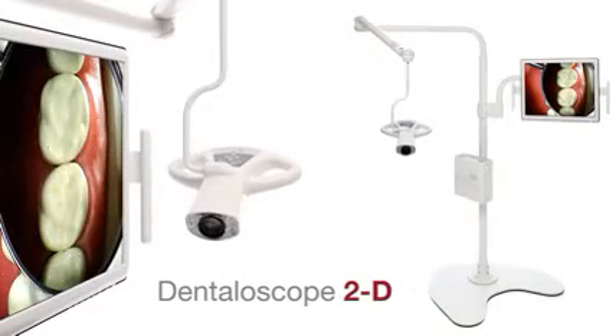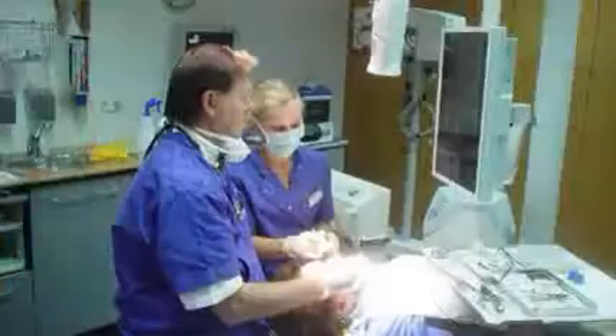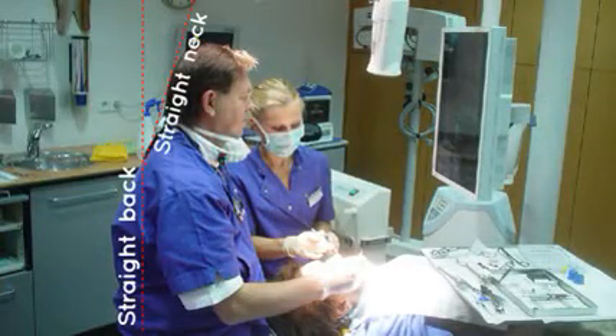You've got to sit upright, you've got to be able to sit correctly to have health. The real key to seating health for a dentist is to be able to sit upright, have a magnification system like the Dentaloscope 2D, and be able to work off of the screen where you're not looking down, hurting your neck and your shoulders.